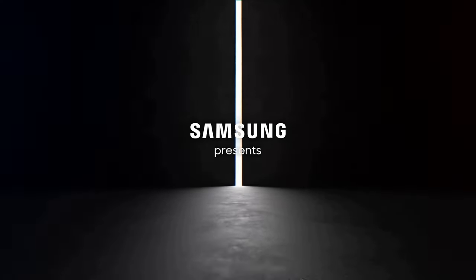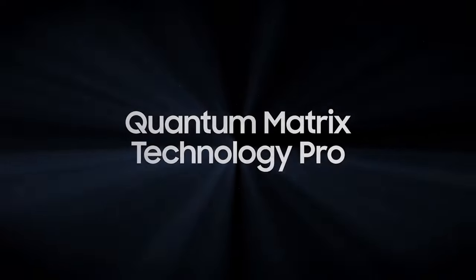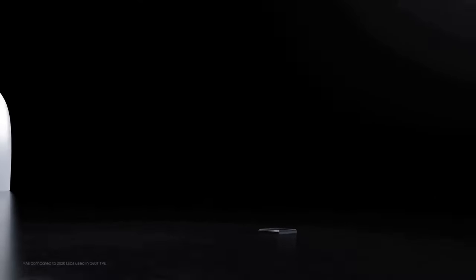Samsung QN900C TV — an astonishing display of visual brilliance. The Samsung QN900C TV is a flagship model that pushes the boundaries of visual excellence and showcases the cutting-edge technology of the modern television era. With its mind-blowing display capabilities and innovative features, it stands out as a true masterpiece in the realm of home entertainment.